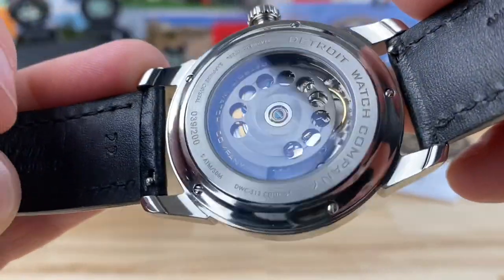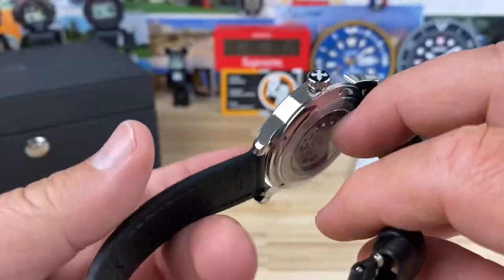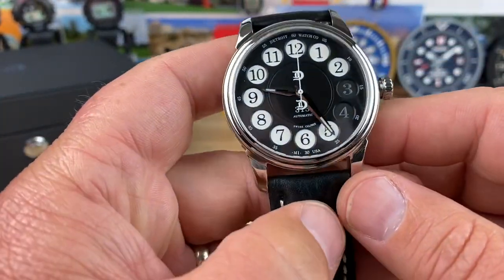Here's a look at the case back. There's a custom rotor to match the custom dial. Everything on this watch is custom — there's really nothing off the shelf on this.